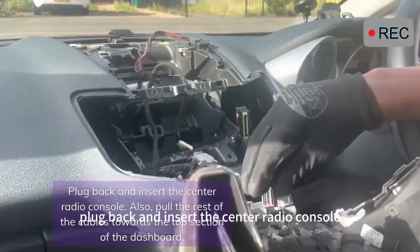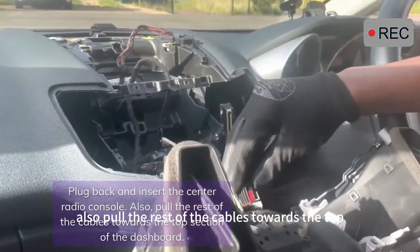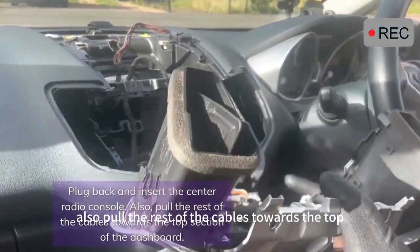Plug back and insert the center radio console. Also, pull the rest of the cables towards the top section of the dashboard.